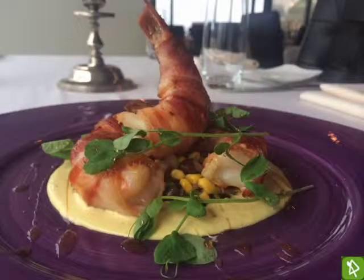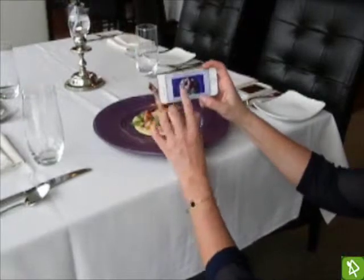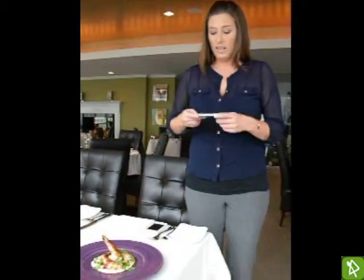If we were to take a picture directly above the dish, you would not be able to see the height of it — it almost looks more like a soup. You can take overhead photos for something like a soup or a pizza, something that is very flat and one-dimensional, where you can show all the elements and it would look really interesting and pretty.